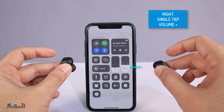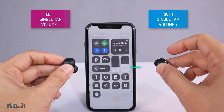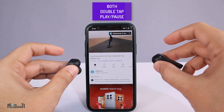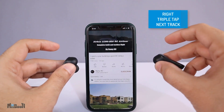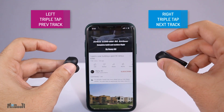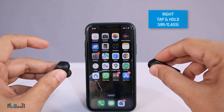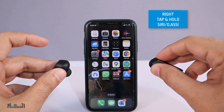Single tap on the right to increase volume, single tap on the left to reduce volume. Double tap on either one to play or pause media. Triple tap on the right earbud to skip to the next track, and triple tap on the left to skip to the previous one. Tap and hold the right earbud to summon your phone's assistant — it can be Siri or Google Assistant.